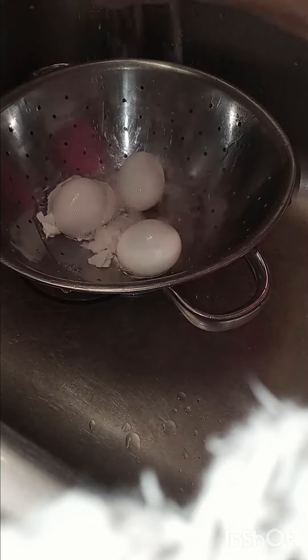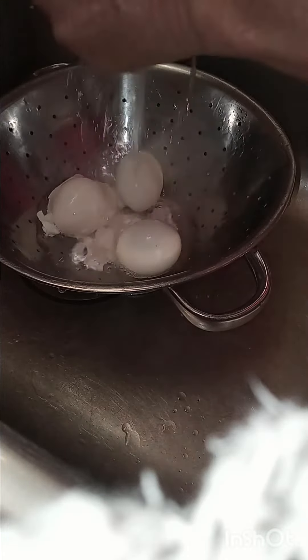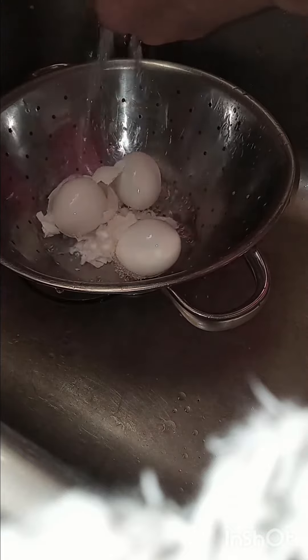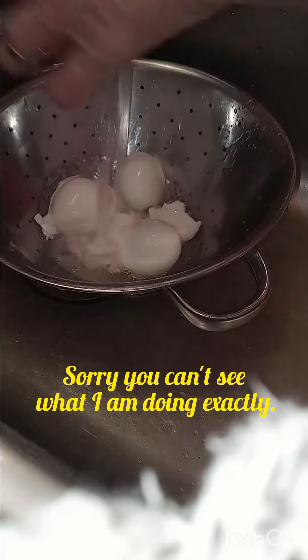I'm going to break this up a little. If I keep it under running water, I usually get them to peel really, really good. And it's cold water. See how easy that was?